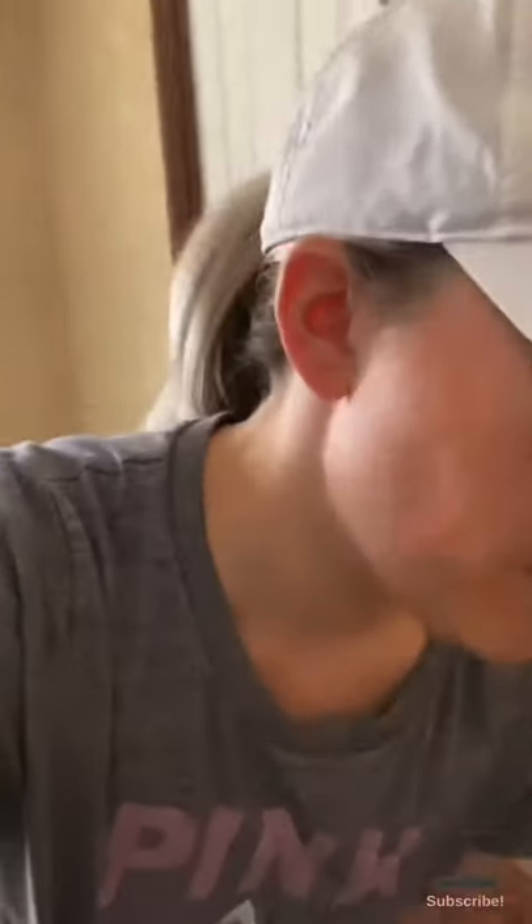I like to replace it with this type right here — it even looks nicer and they're not that expensive. I got this one on Amazon for about eight dollars. If you go to Lowe's they're about twenty dollars a piece, and I needed several for my home, so I went to Amazon. They have different styles, so if you want to make it fancier you can.